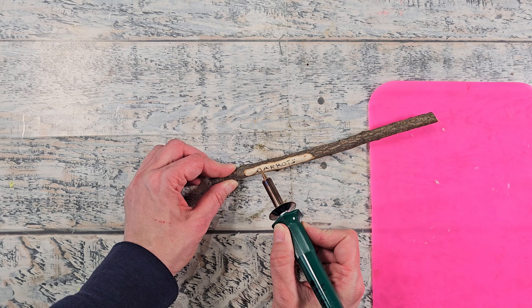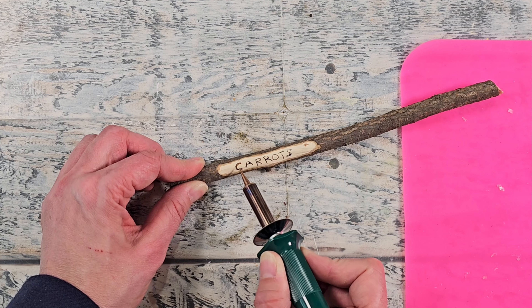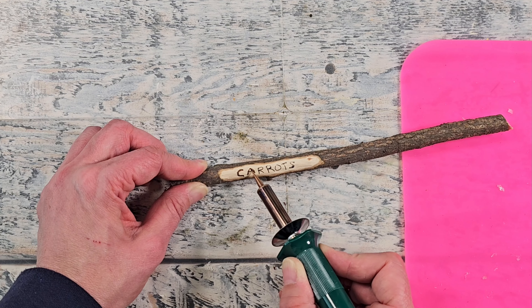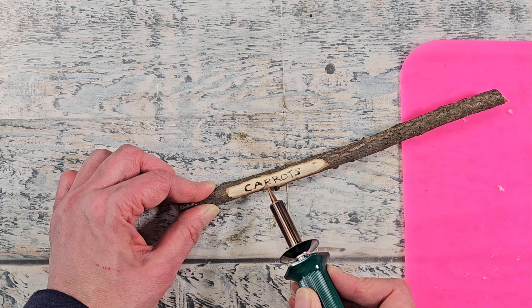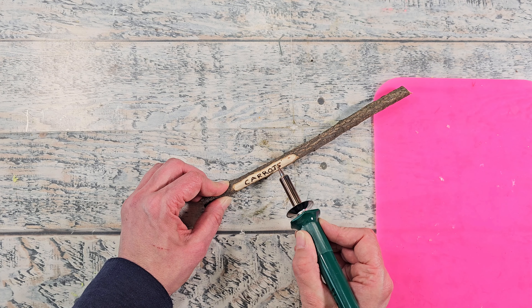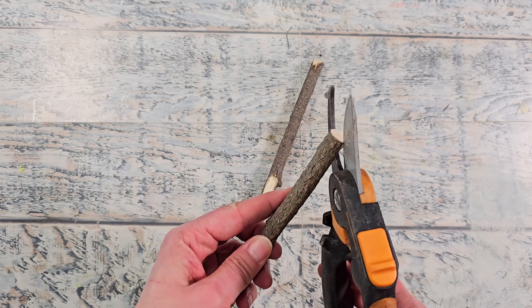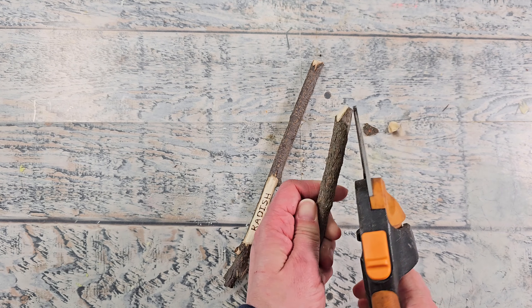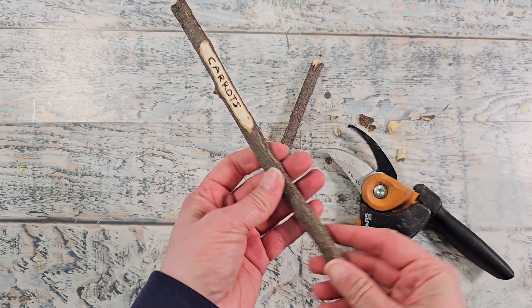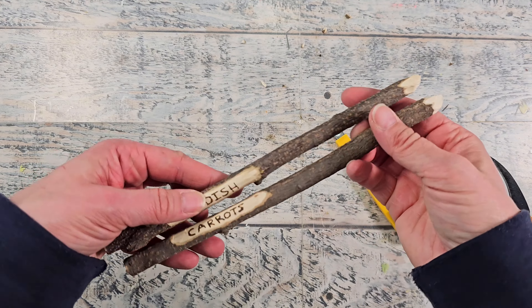I'm going to use my wood burning tool with the sharp pointing tip to burn in my words. This does take some practice and patience, so just take your time. I got my wood burning tool from Michael's — I used their coupon a few years ago. My hand was not very steady with this but I did my best and this one actually turned out really good. I created two of them — just carrots and radish. I trimmed off the bottom end to create a sharp pointy tip to make it easier to place them into the ground. These are done — so easy, so affordable, and such a fun unique piece for your garden.